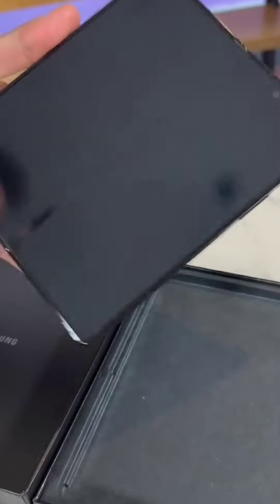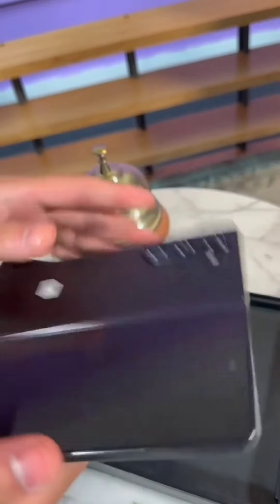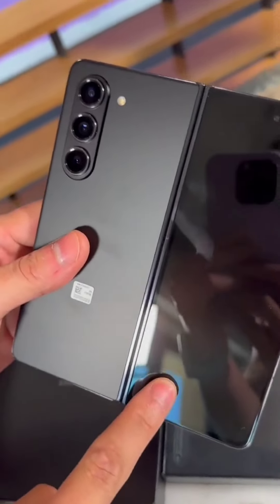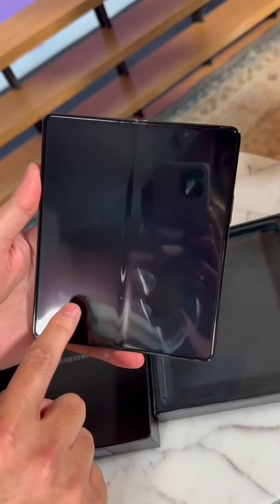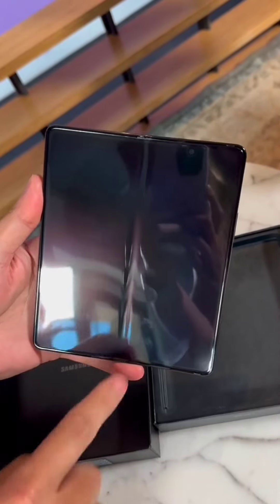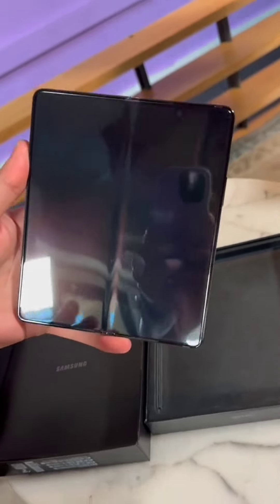Now, of course, there is a screen protector on here. Don't peel that off — you're not supposed to. Leave it on there. It has the same 6.2-inch cover screen on the outside, and then around here, the same 7.6-inch flexible main display. That said, it is brighter this year, all the way up to 1,750 nits, which is the same as what you get on the Galaxy S23 Ultra.